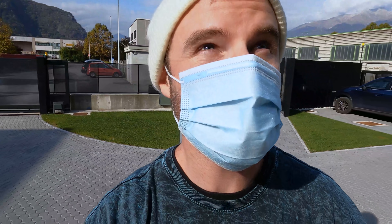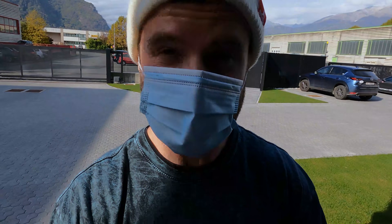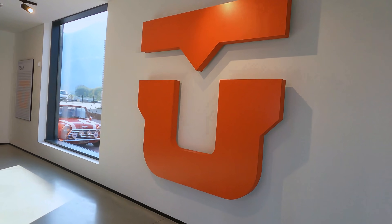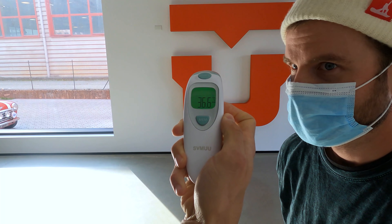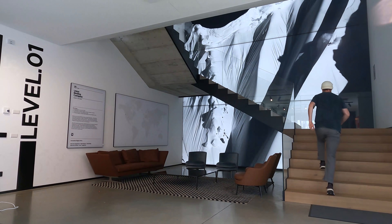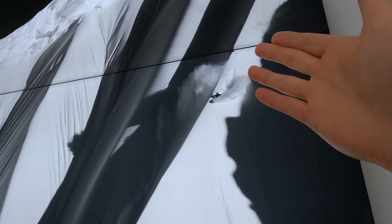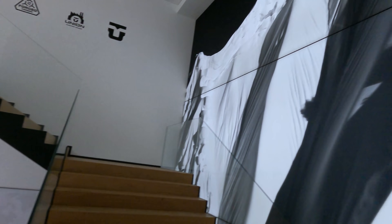Alright guys, so we've arrived at the Union factory here in Italy — gonna give you guys an inside look into what goes on in this building. As you walk in, we have this massive mural featuring Travis Rice, one of the team riders, riding just an absolutely insane line in Alaska. Really cool entrance mural to the factory.